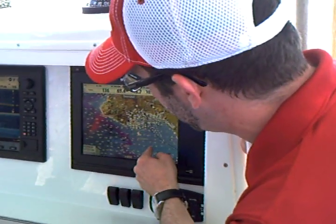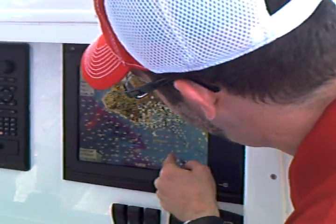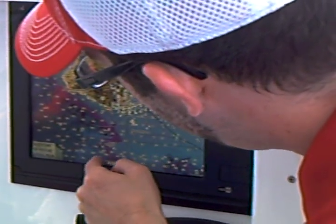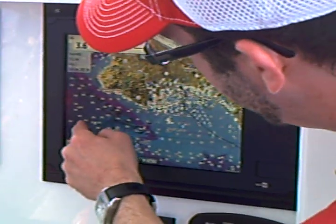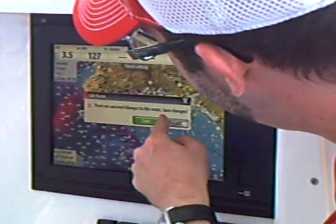A few other interesting things on the charts: if you want to create a route, it's incredibly easy. You simply tap your route, and as you tap along, it's actually going to create that route for you. You can save those routes later, or simply discard it.